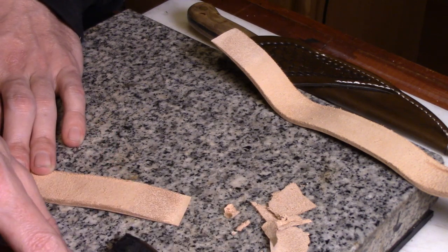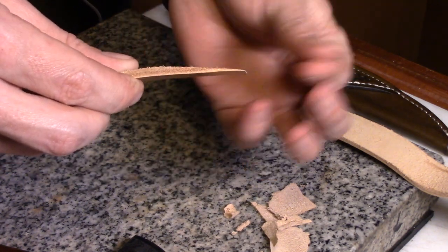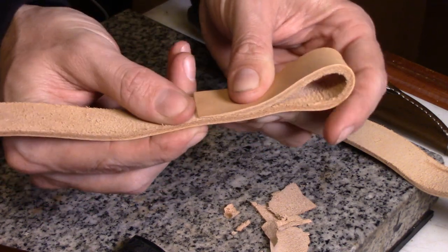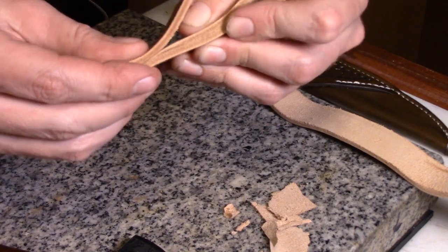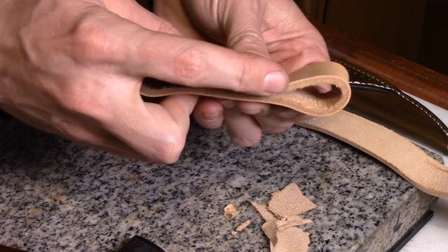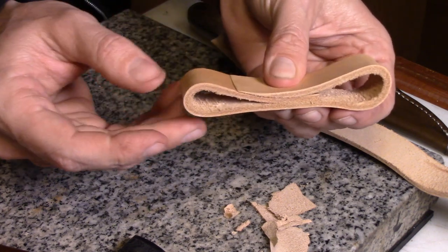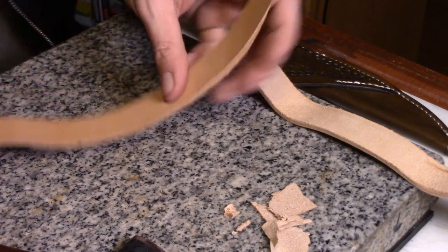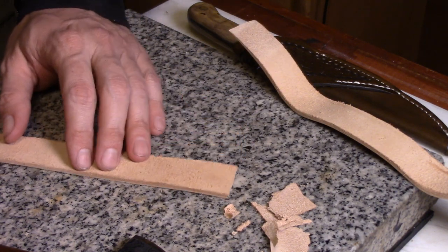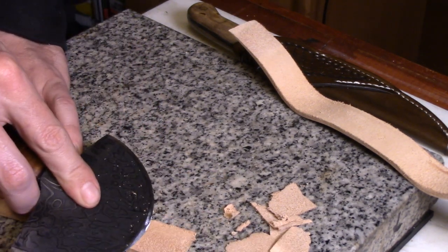This takes a very sharp knife to do. But then you can feather skive it out and it'll taper out basically to nothing and lay nice and smooth — no lumps or bumps there. You can see the difference. I consider it to be one of the basic skills that a leather crafter needs to practice.